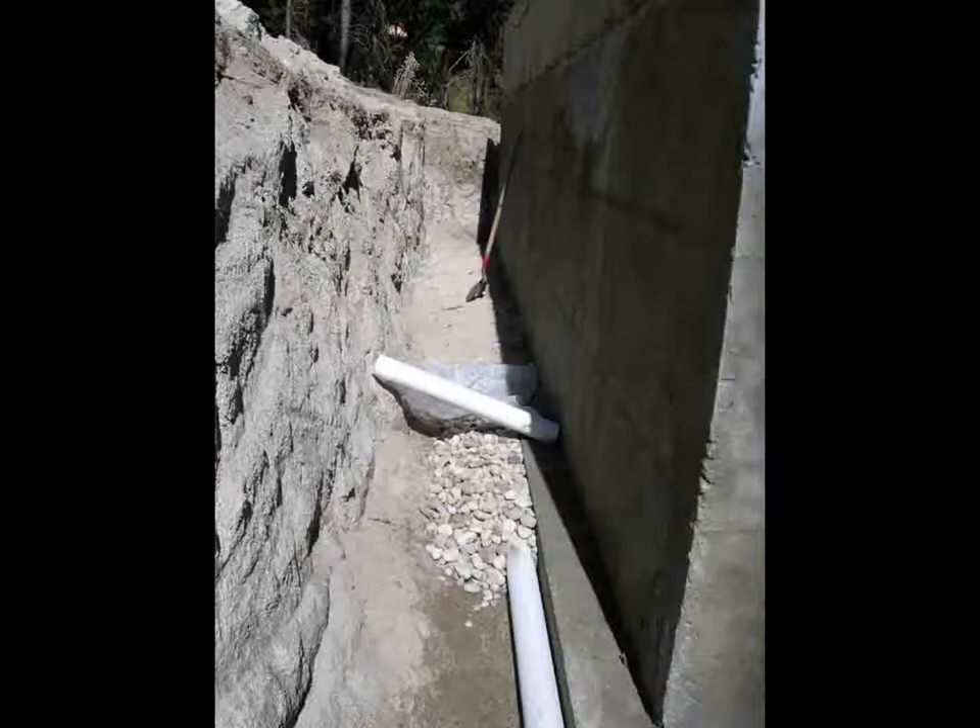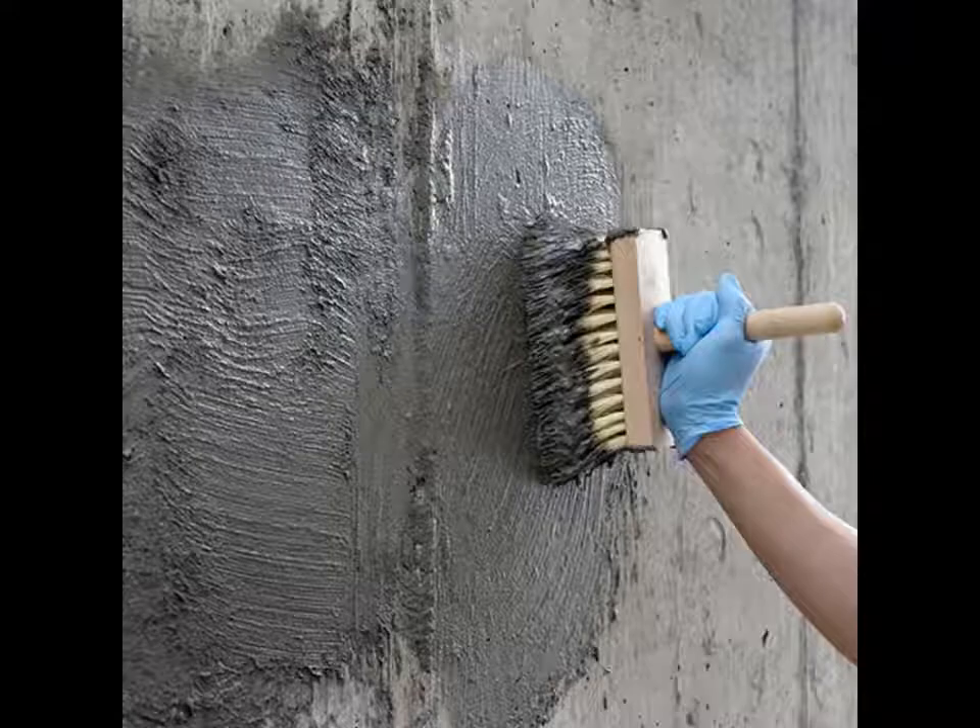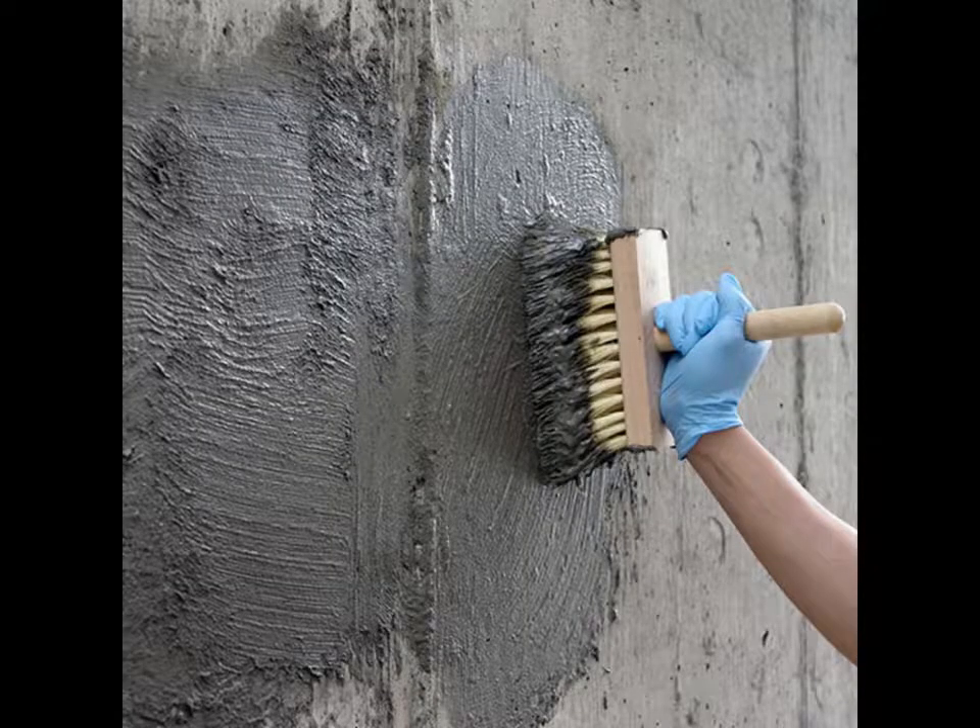The idea is to remove the outer glaze off of the cement walls, leaving them more porous. After rinsing the deglazed walls, I soaked them well for the next step: brushing on a Portland cement slurry.